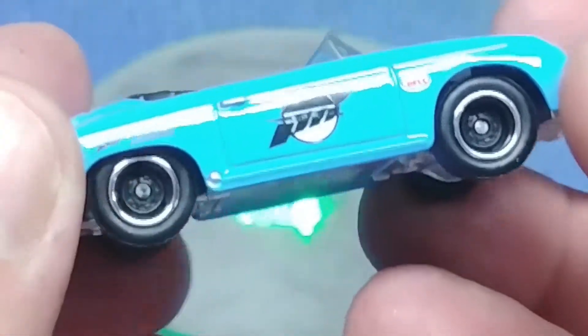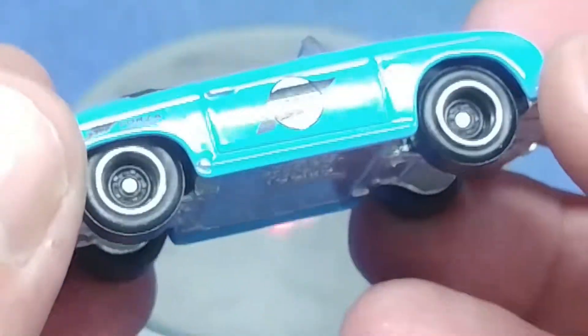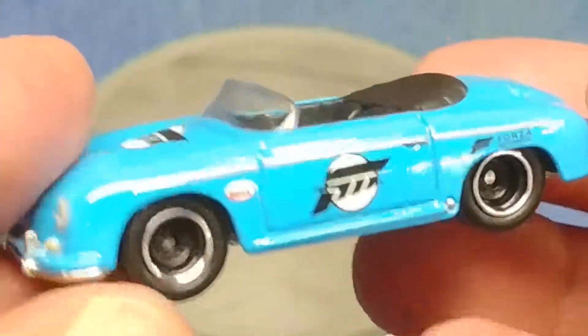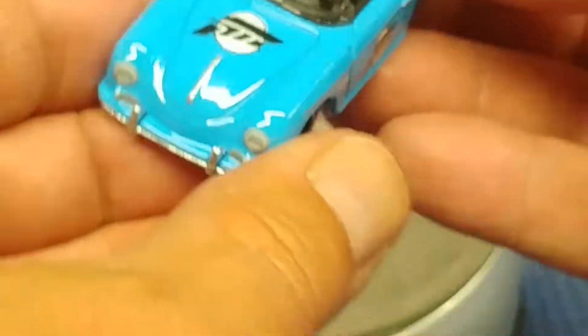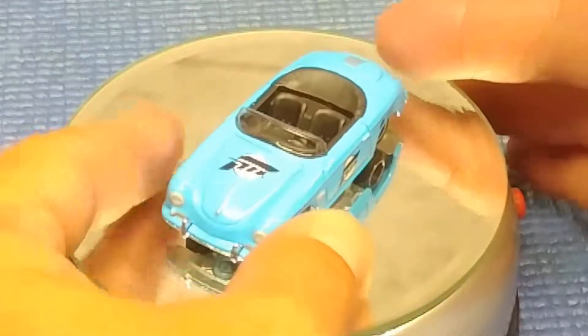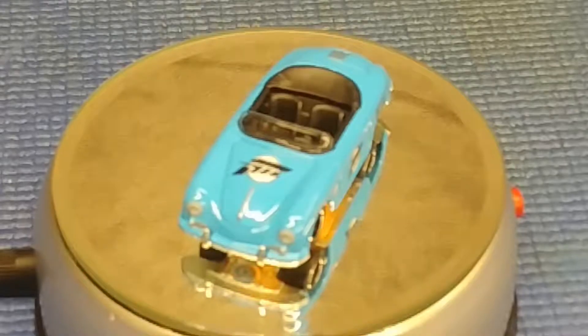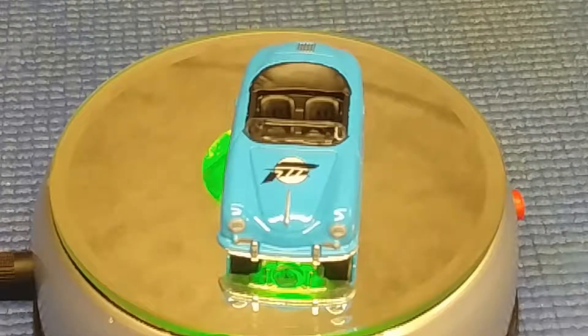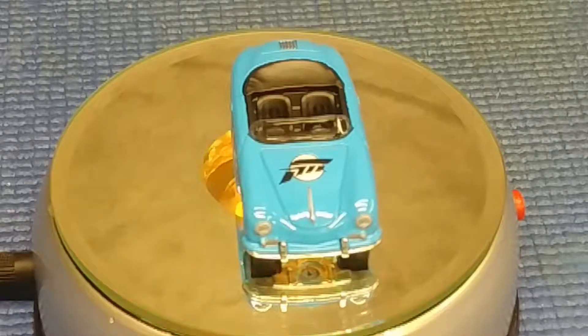I must say I like this line of cars. That was worth the review. Thanks for watching — Hollandwolf out.